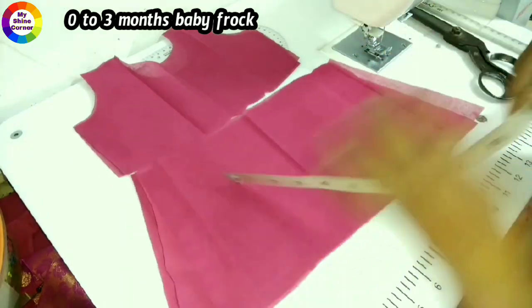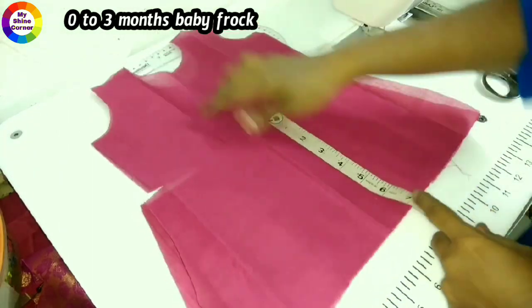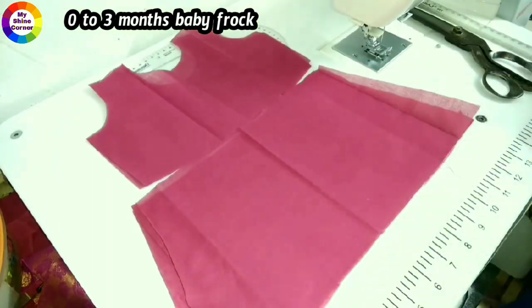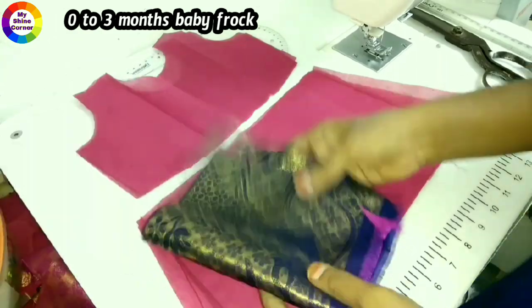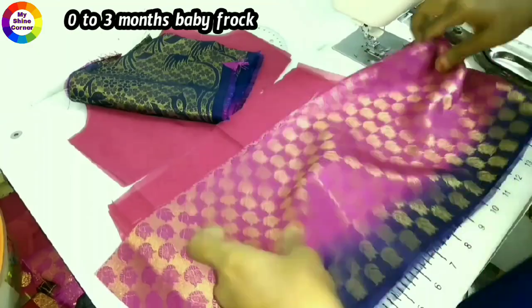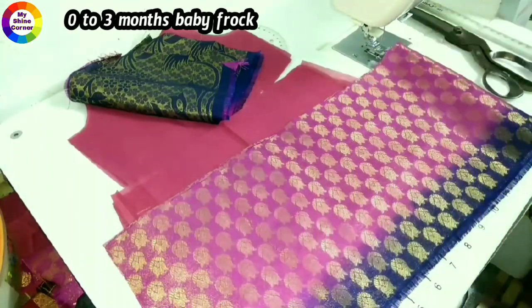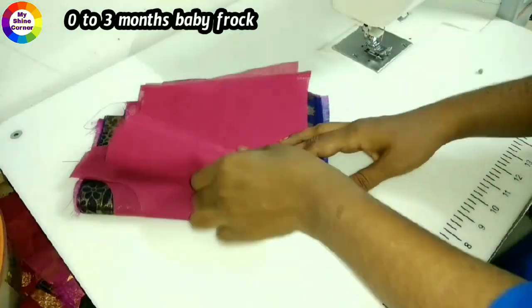We will cut the frills and gown. We will put the front and back side. It has a lining on the top. With the main fabric, we are going to put a piece on the top. We are going to cut the tie, so we will cut the cloth around for about 17 inches.